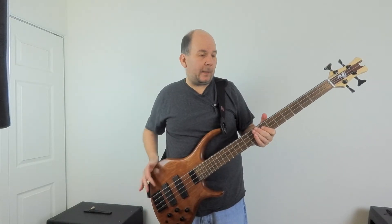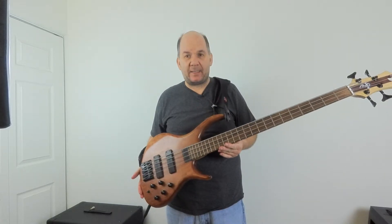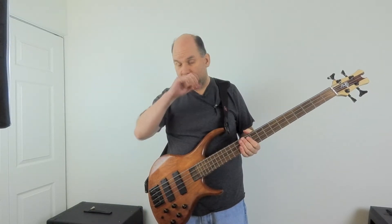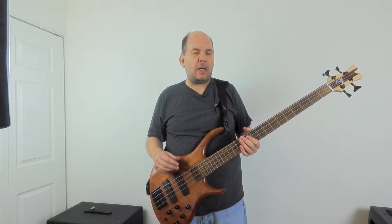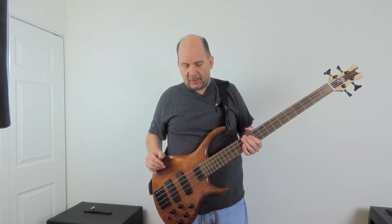I decided to take this Tobias Killer B out of its case and play it today, and it is doing something really freaky. I got a problem with the electronics and you will not believe what this thing sounds like. It's actually making a lot of distortion, which is really weird from a preamp. Sometimes they'll do that when the batteries are low, so the first thing I did was change the batteries, but that's not it.